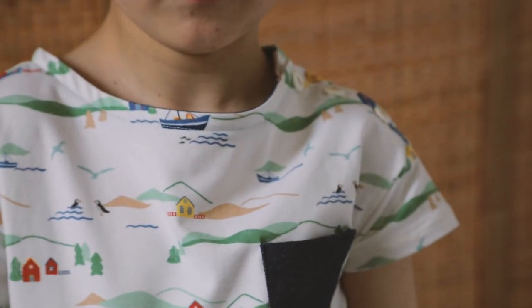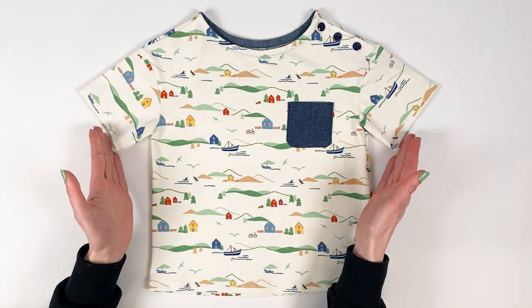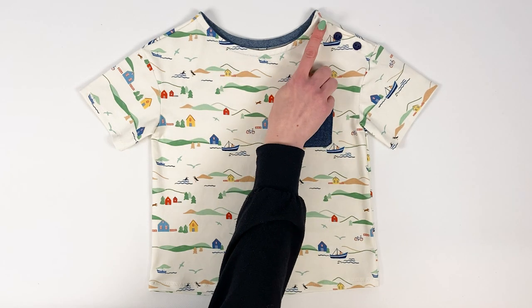Here's a little sailor t-shirt for summer in organic jersey with an Icelandic motif. It's a short sleeve top version. The chambray pocket adds a touch of cuteness to the garment. The boat neckline is fastened with twilight coloured buttons.